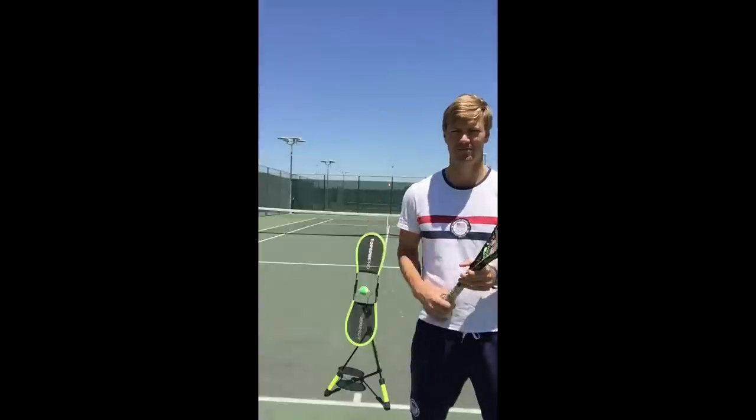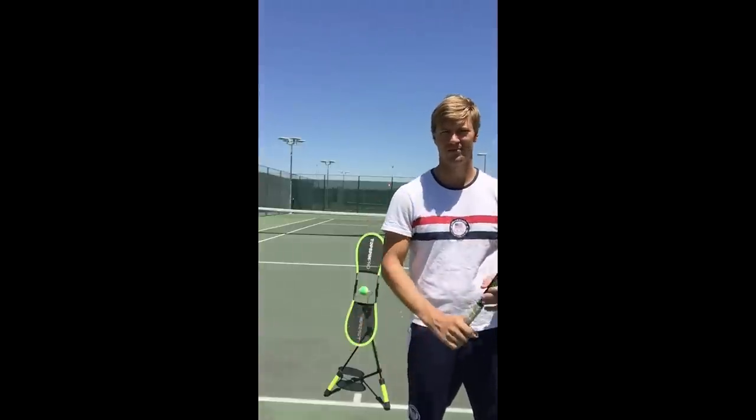I'm Drew Clifton of Frisco Tennis Shop doing the Top Spin Pro. It's a great tool to get top spin and I hope you enjoy it.